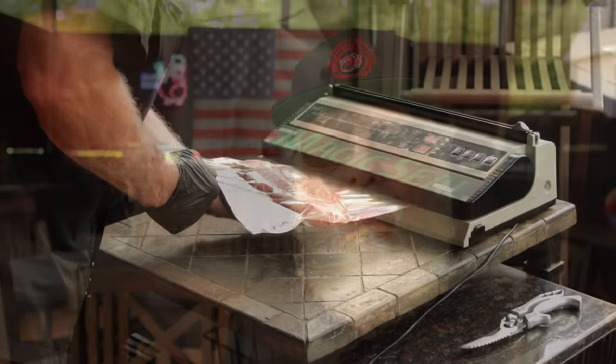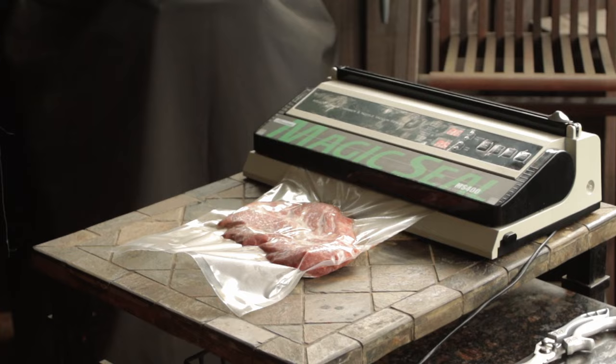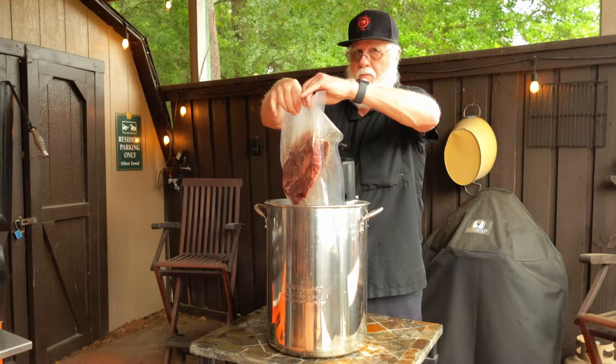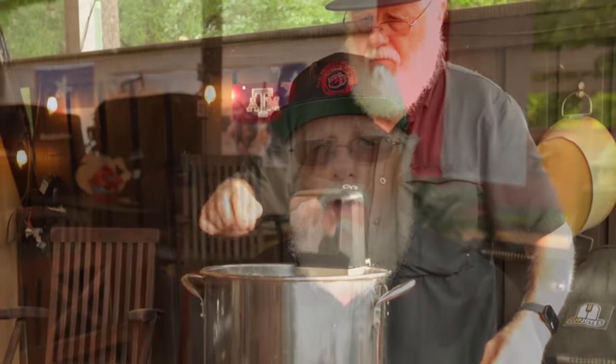Now we've got them ready to vacuum seal. I'm using my Magic Seal vacuum sealer — it's a great little vacuum sealer, a bit on the pricey side, but built to last. I'll leave a link down below if you're interested. When they're all sealed up, I'm putting them in the sous vide for two hours and 15 minutes at 202 degrees Fahrenheit. From my previous experience I knew 185 degrees wasn't going to get it done, so that's how I decided on 202.